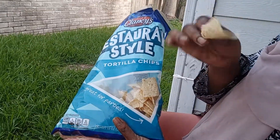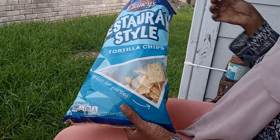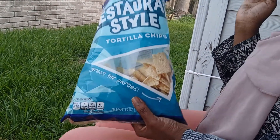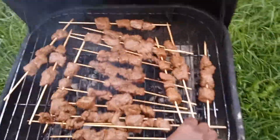When you're barbecuing and waiting for the meat to be ready, you've got to eat something — so chips and dip! If you haven't checked out my grocery haul, go ahead and check that out. Super delicious.